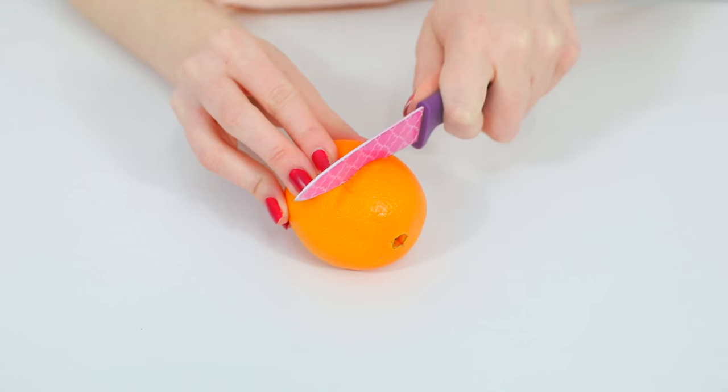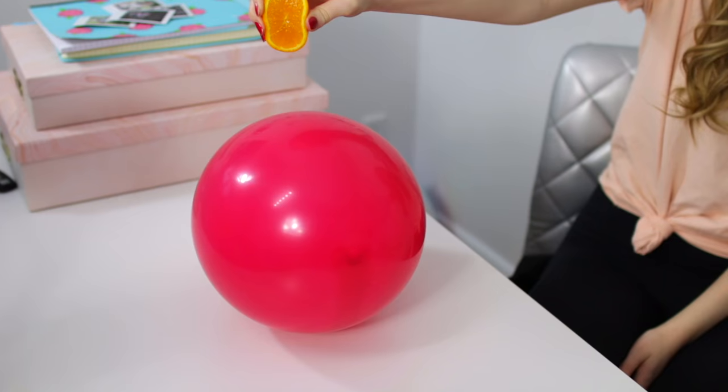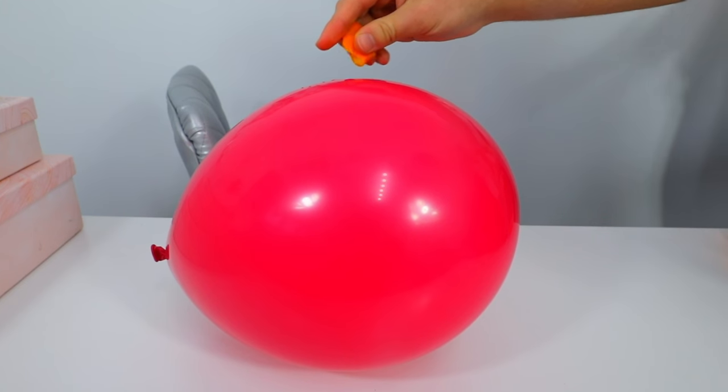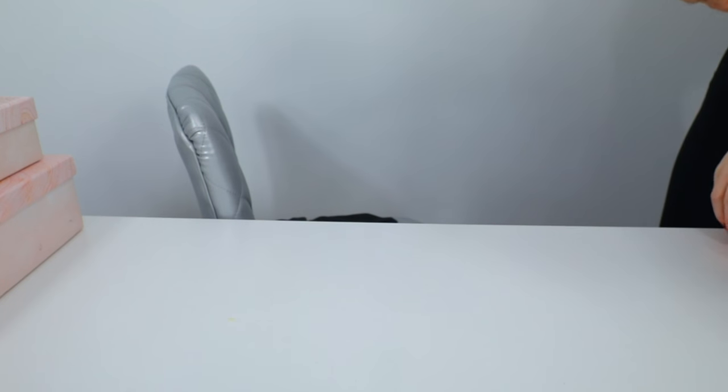Here's one I didn't know about — citrus actually pops balloons. I'm cutting an orange in half and squeezing it on top of a balloon. When the juice hits the balloon, it will pop. For me there was a slight delay — it happened about 10 to 15 seconds after the juice hit, then it popped. I'm not sure if that's normal but that's what happened.